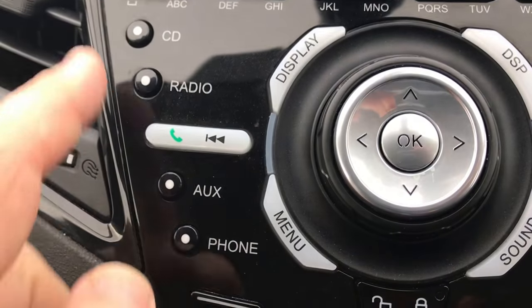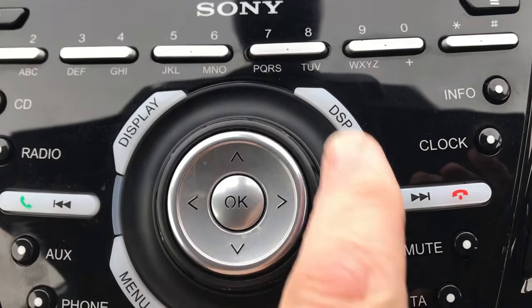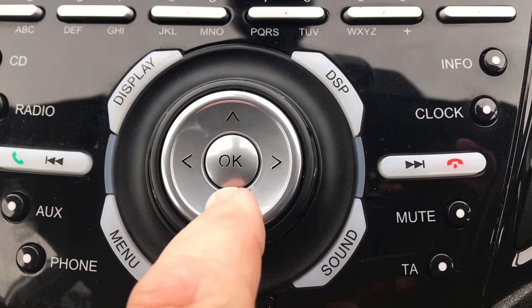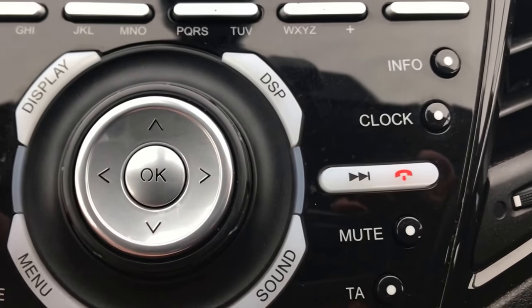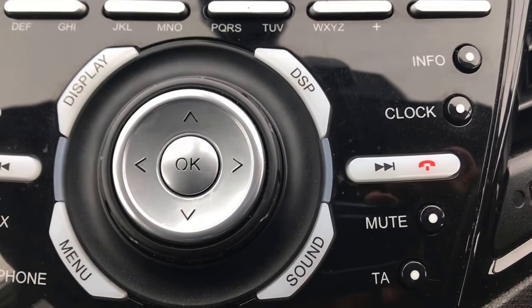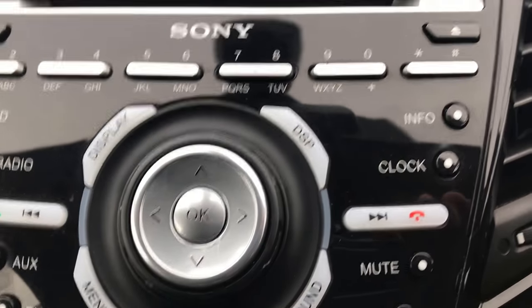Manual functions down the left here — we've got CD, radio, auxiliary, and phone. You can see the different options here as well. Volume control in the middle. You can change radio station and music track with these buttons on the outside as well, and you can answer and disconnect calls.